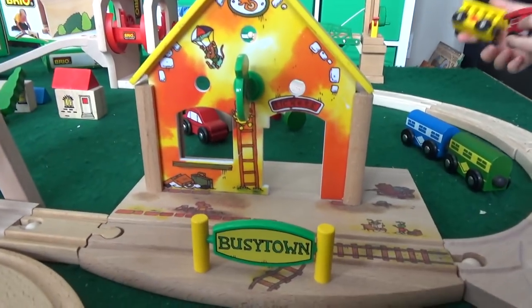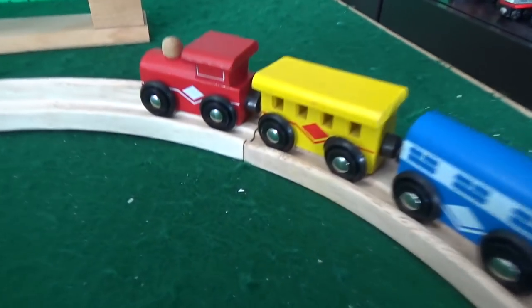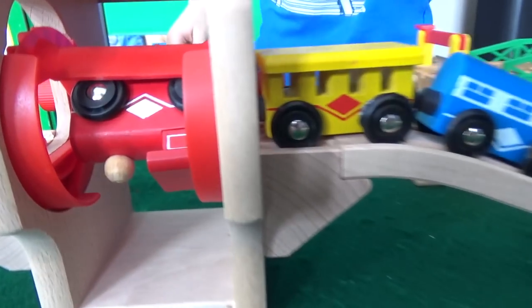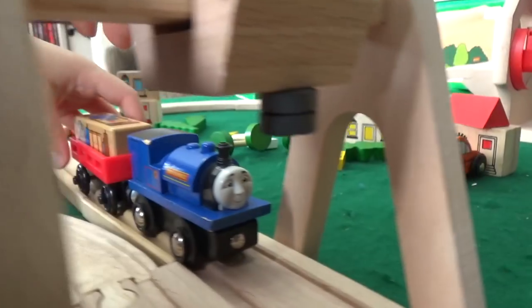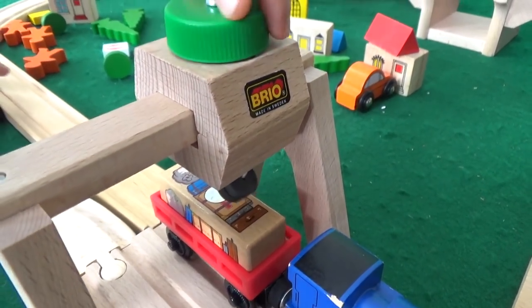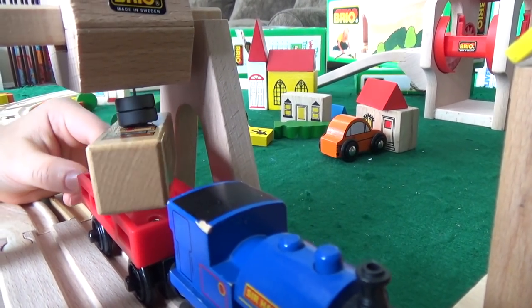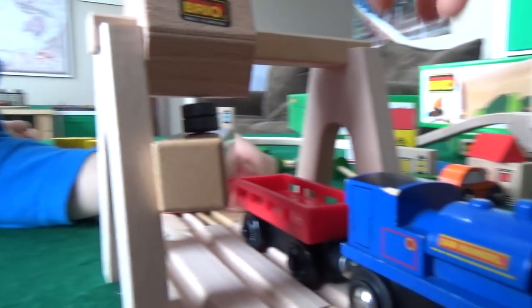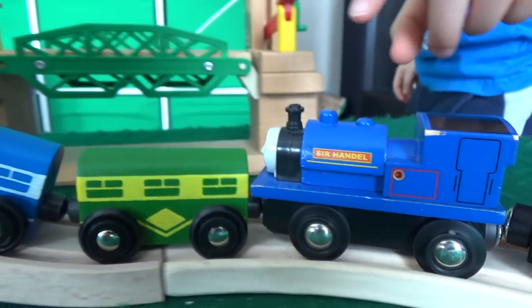We've grown this set up quite a bit. We've got Richard Scarry's Busy Town station, the overhead crane, the Mentari train with those really weird magnets, and Brio Sir Handel coming in with some railway luggage. Those magnets actually work — whoa, a little too much for that guy though!